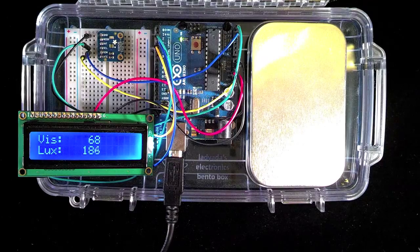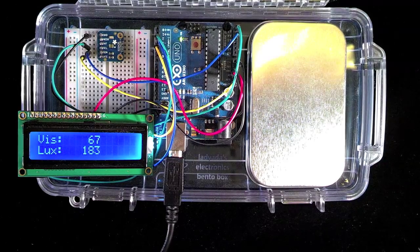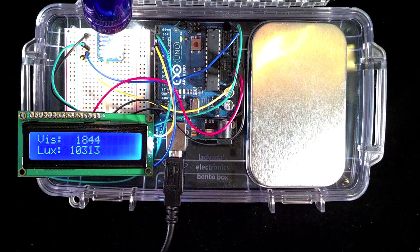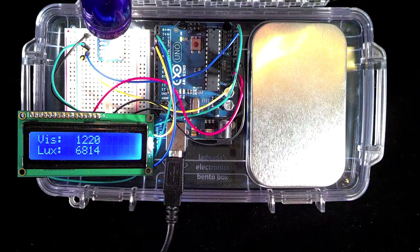As you can see, the LCD's readout of visible light levels and lux changes as the light levels change. Source code is available on GitHub, and build instructions are available on Adafruit's learning system.